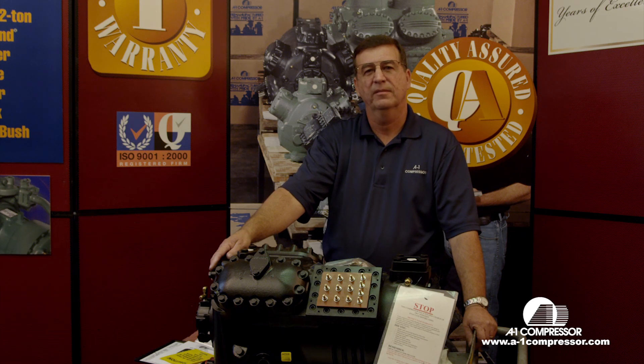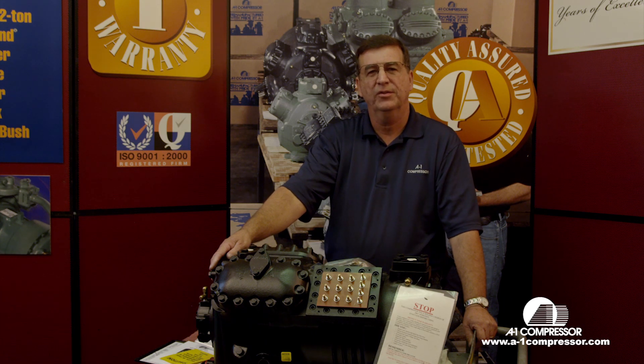Welcome to A1 Technical Videos. My name is Horace Park. Today we're going to show you how to wire up a Copeland 9-leaf compressor, part wind start, 230 volt.